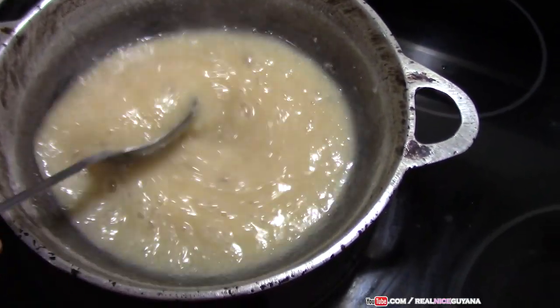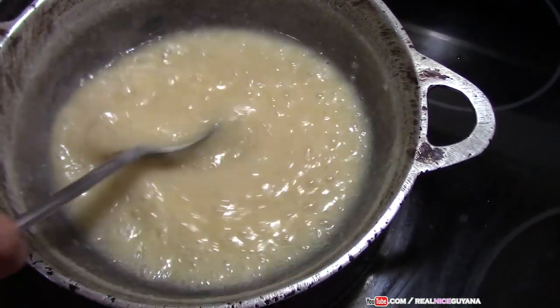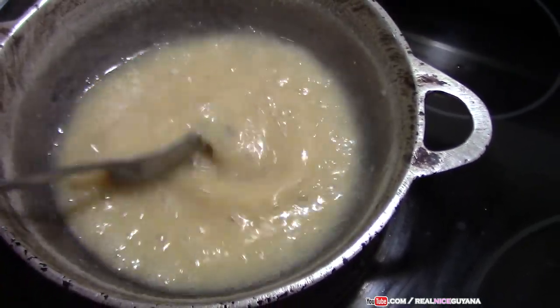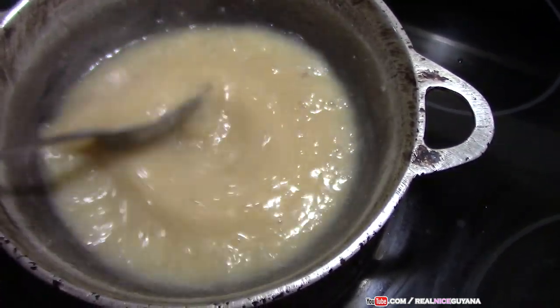This is 10 minutes since it has started boiling. As you can see it is getting thick, but it is not there yet, so we still have it on high for it to thicken faster. Once it starts to get real thick, we are going to lower the stove to medium.